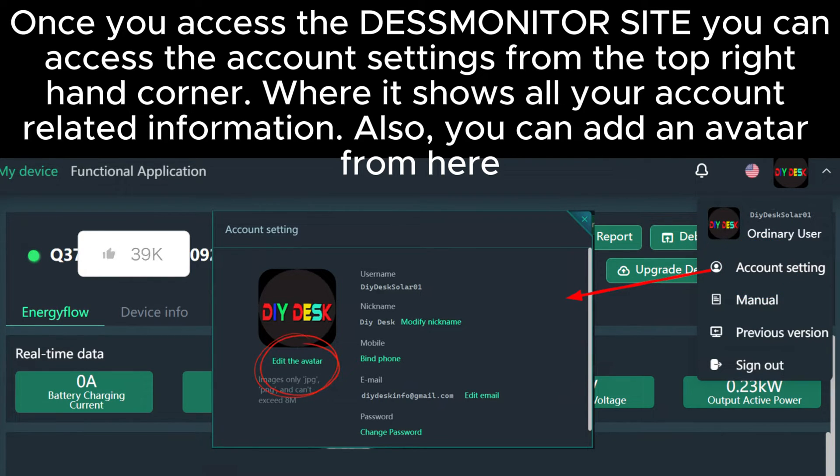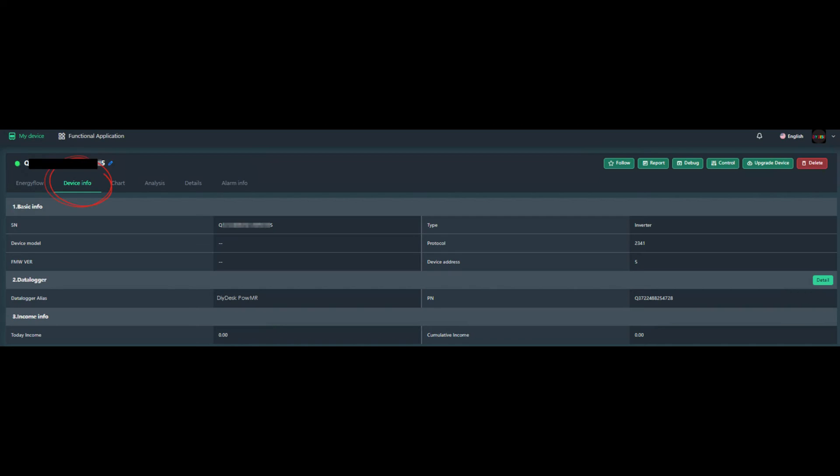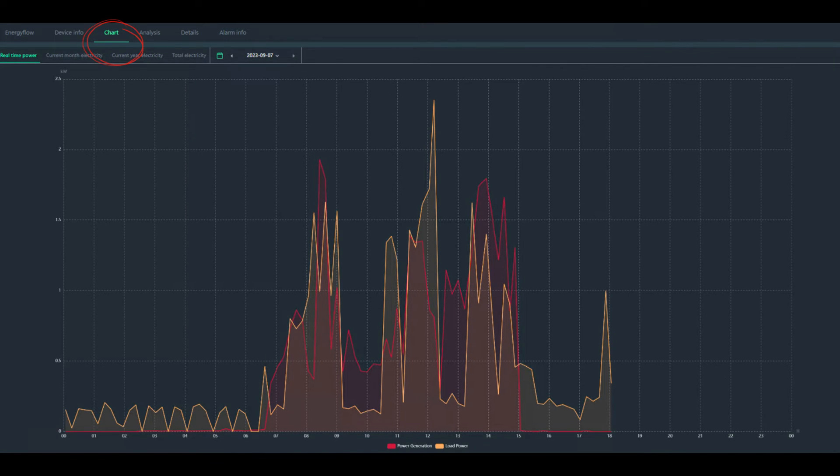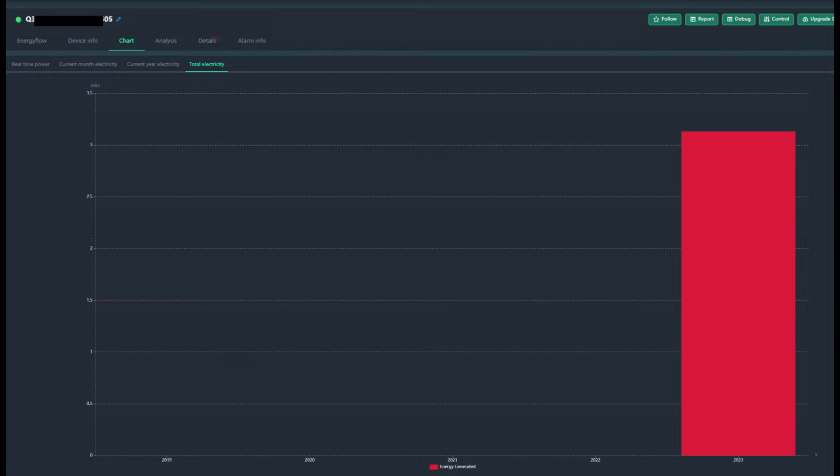You can also add an avatar from here. Since we have now accessed the desk monitor web using our credentials, let's check out what information is visible. I've customized my main screen to show the most important information. Currently, you're on the energy flow section. The chart section includes data logs about real-time power, current month electricity, current year electricity, and total electricity. There is also a section that lets you select the date, month, or year to get historical data.